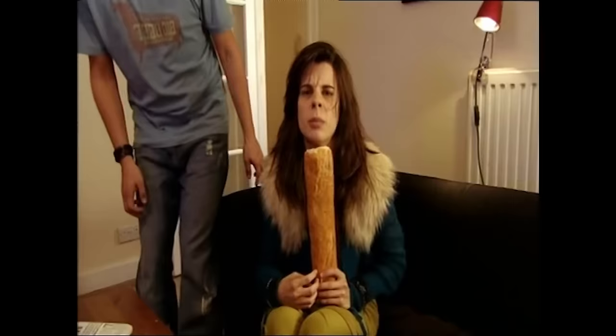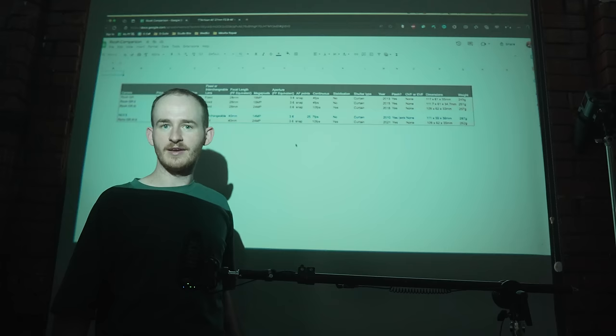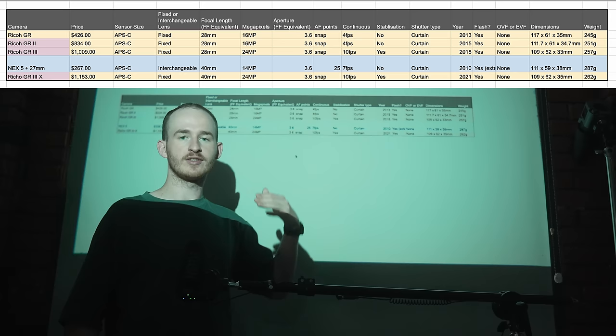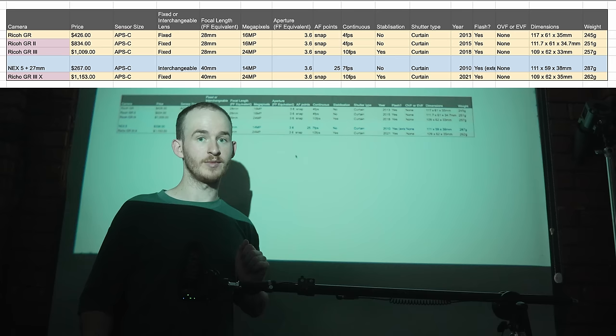Now for the numbers — I have scientific research displayed in a spreadsheet: the people versus the fake Ricoh GR3X. I've listed every iteration of the Ricoh GR series alongside the NEX5, with the NEX5's specs combined with the TT Artisan 27mm lens since all the Ricoh cameras are fixed-lens. The criteria include resolution, AF points, AF type, shutter type, size and weight, burst mode frames per second, and of course price — because value above all else.